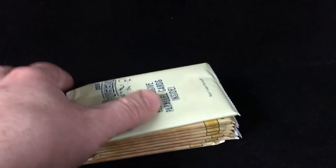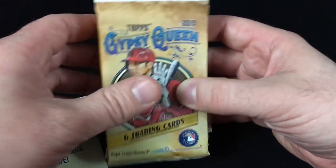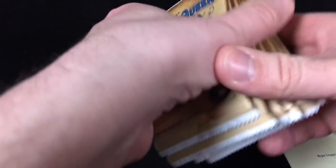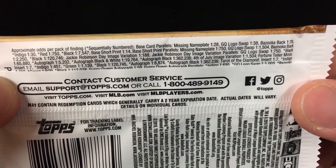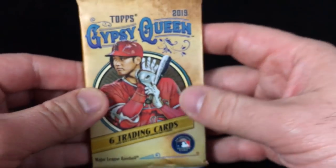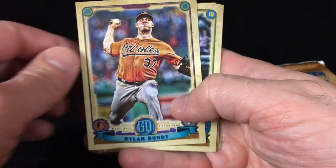Opening day — one of the great days of the year, something that's just very exciting. Everybody is in the race; obviously some teams go into the season with higher expectations than others, but we'll see what happens. Here are our seven packs plus five exclusive parallel cards, so we'll put these aside. Let's take a quick look at the odds. The missing nameplate, logo swaps, bazooka backs, and all sorts of other parallels — the retail big stuff is definitely tough. All about breaking a box and giving collectors a chance to see what 2019 Topps Gypsy Queen is all about.